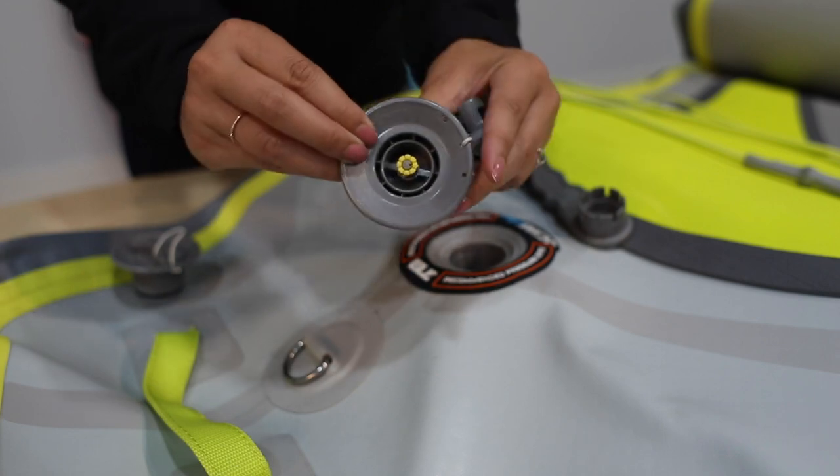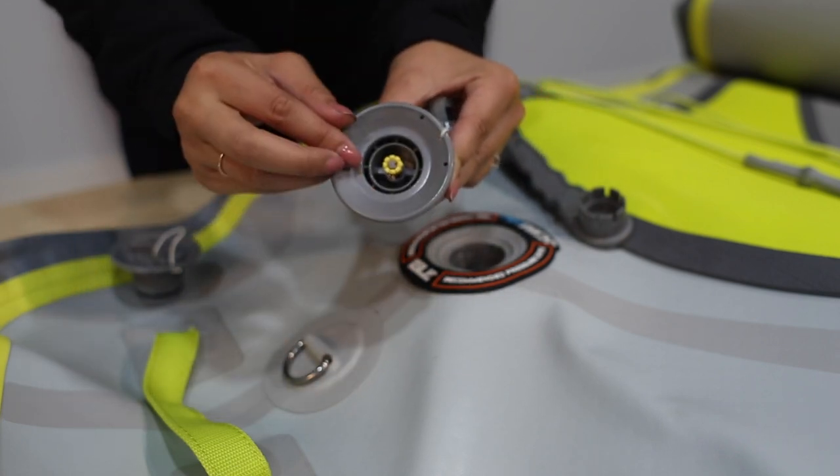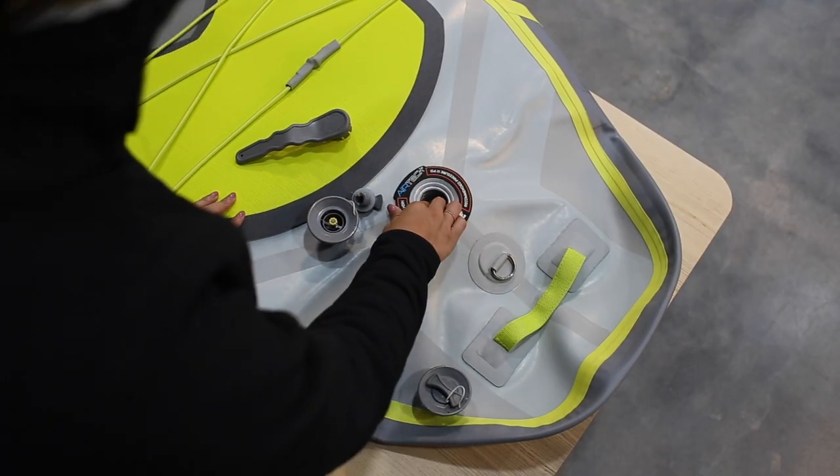Be sure the pin spring is functioning properly and that there are no cracks along the edges. Next, you'll want to look into the board to ensure there are no strings from the drop stitching material.